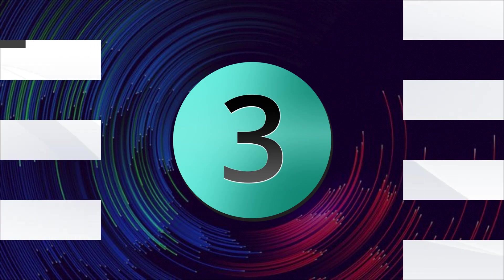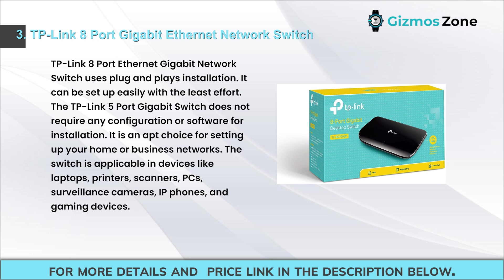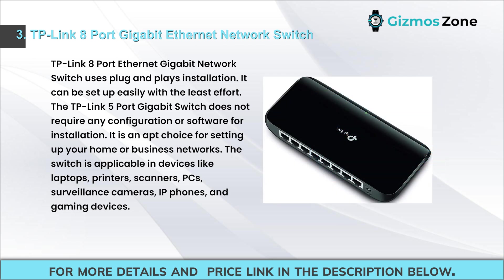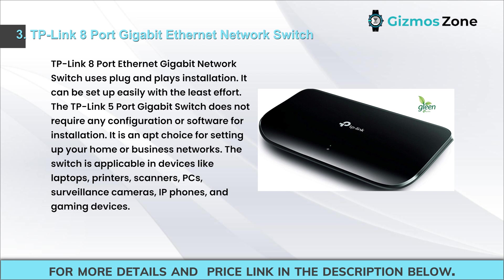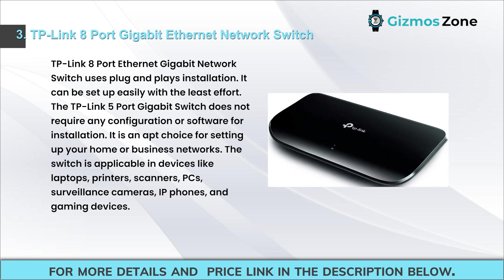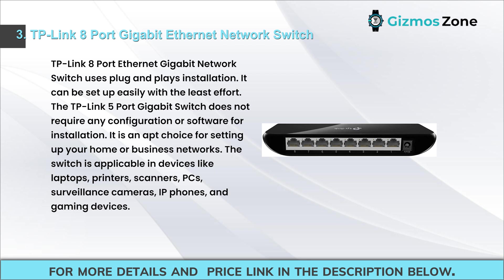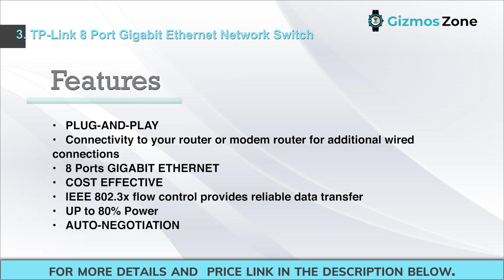Number three: TP-Link 8-port gigabit Ethernet network switch. This switch uses plug-and-play installation and can be set up with minimal effort, requiring no configuration or software. It is an apt choice for home or business networks and is applicable with devices like laptops, printers, scanners, PCs, surveillance cameras, IP phones, and gaming devices. Features include plug-and-play connectivity to your router or modem, 8 gigabit Ethernet ports, and cost-effective design.